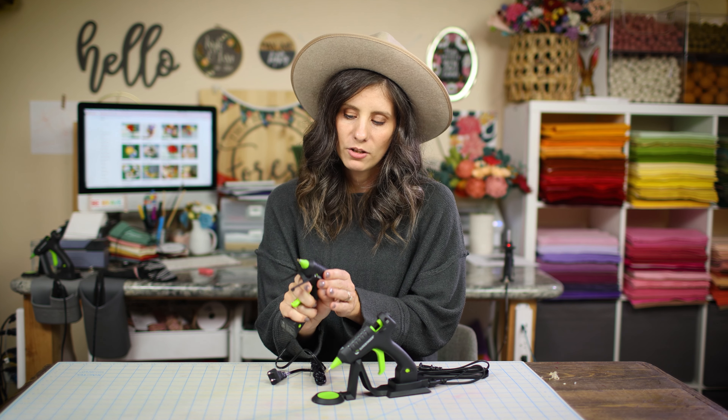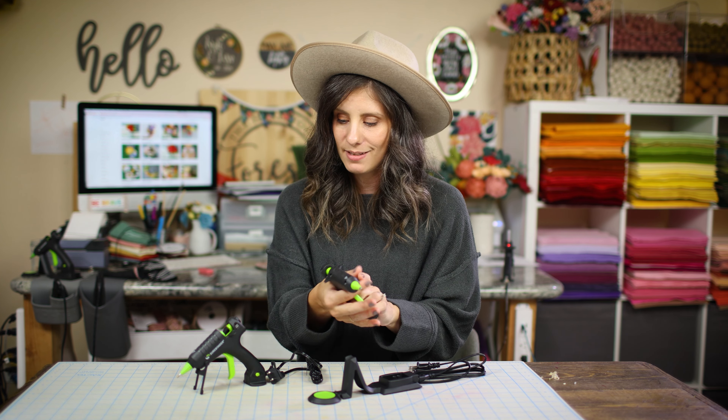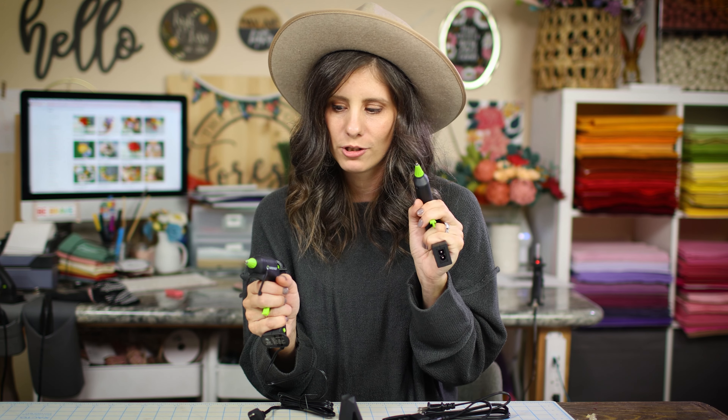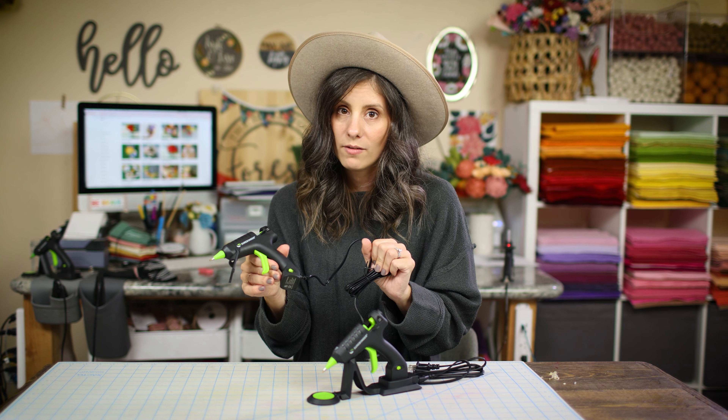One thing that's great about the cordless glue gun is it's a little bit smaller and feels smaller in your hand. The corded one feels a little bit bigger, so if you have a bigger hand, this might actually feel better. Overall it's about the same, but the corded one just feels thicker and more solid.